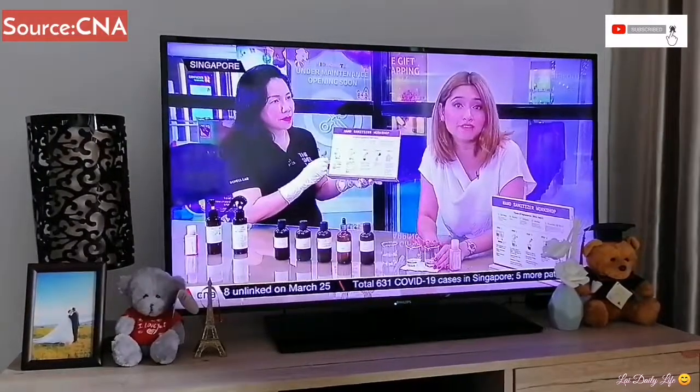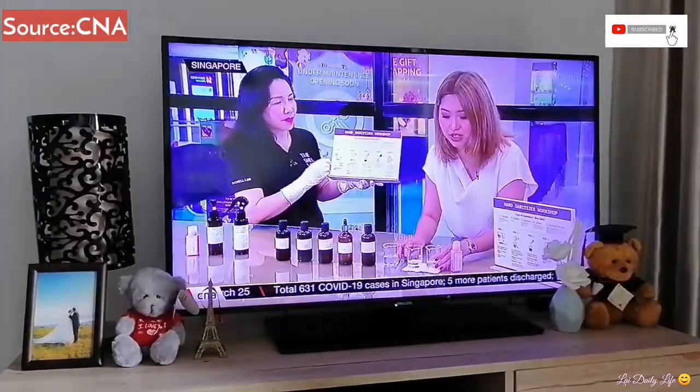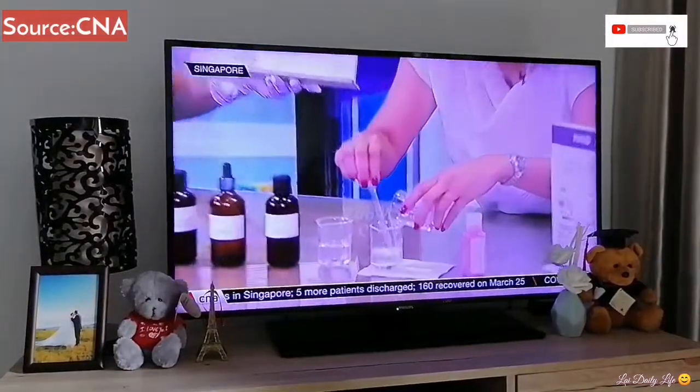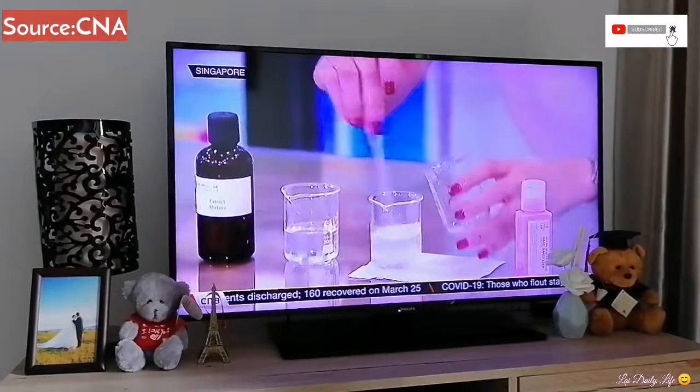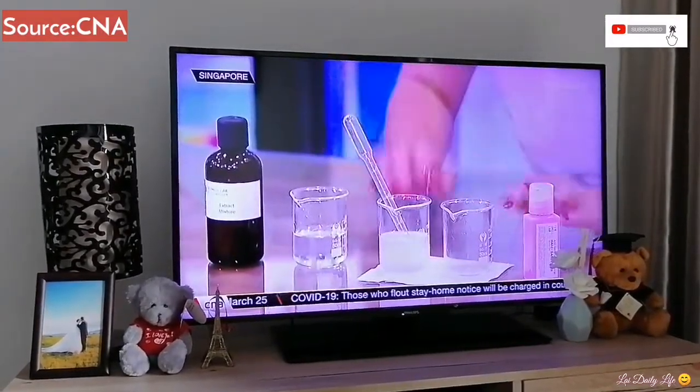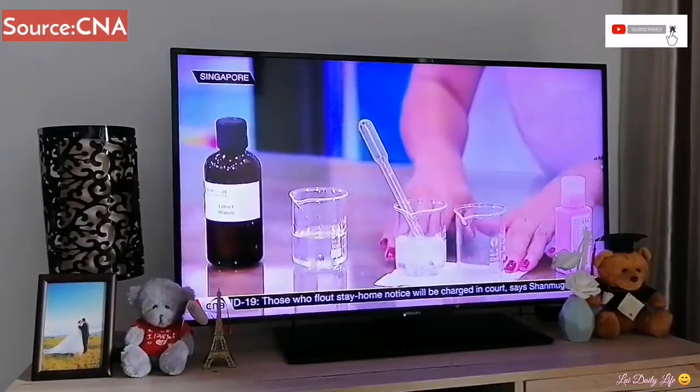The alcohol we have today is about 65% concentration. All we have to do is pour it in and mix it into the bigger container. This whole process is going to take about five to ten minutes.